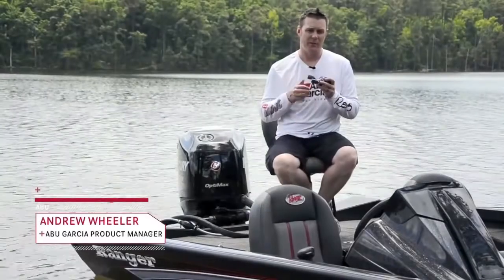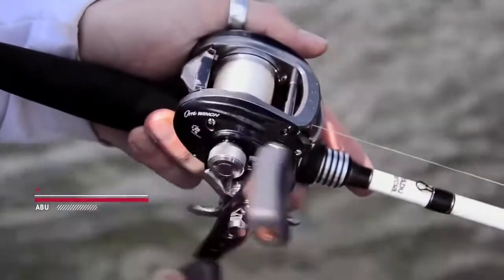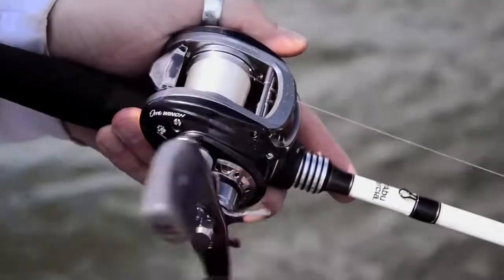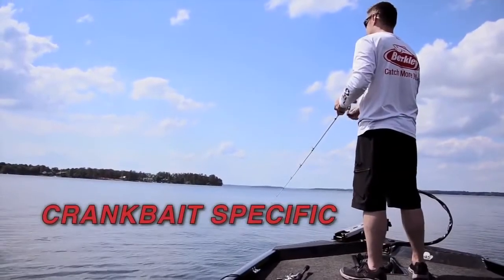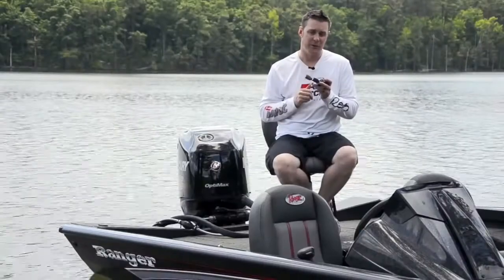Hi, my name's Andrew Wheeler, I'm the product manager for Abu Garcia. I'd like to introduce the new Aura Winch family of low profile reels. These reels have been specifically designed for throwing crankbaits or high resistance baits. We've got some pretty unique features in this reel specifically designed for that purpose.